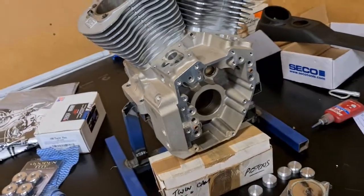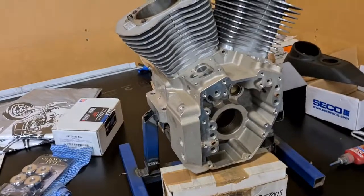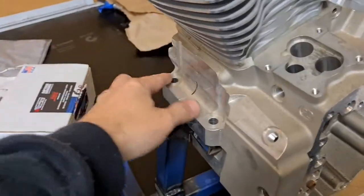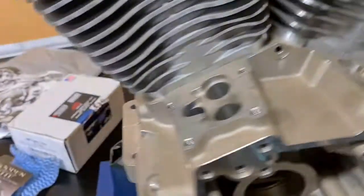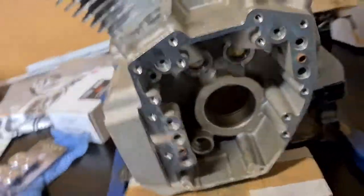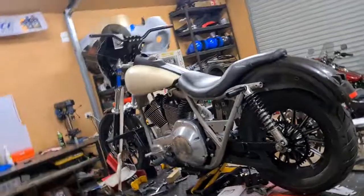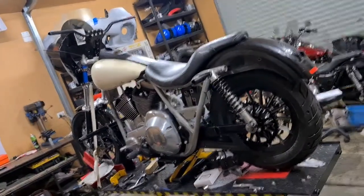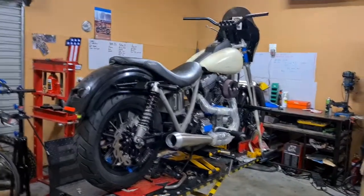I also picked up this little motor — an S&S twin cam with Evo mounts. I don't think it's a very common motor, I don't know how many they made. Full S&S twin cam but mounted and manufactured to bolt into an Evo frame — 95 cubic inch, Timken bottom end. That'll be interesting. Don't know what I'm going to do with that yet, but that's where we're at. If you've got any questions or comments, hit me up.